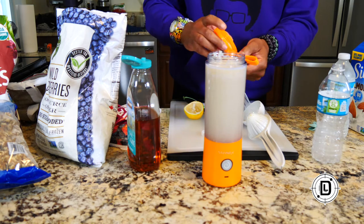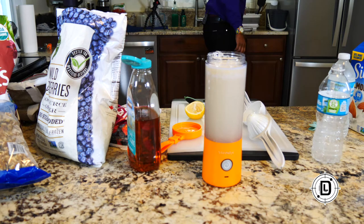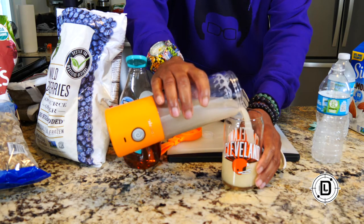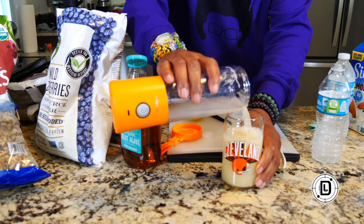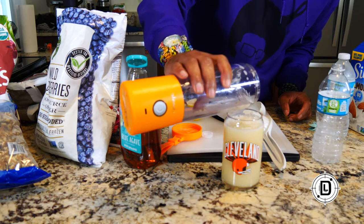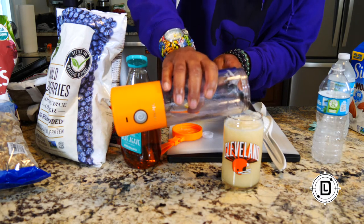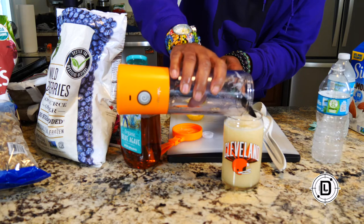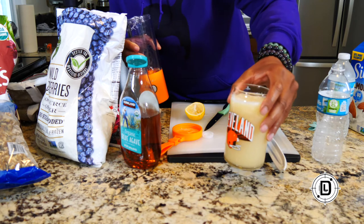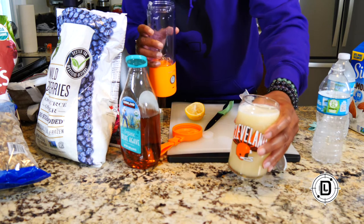Tastes delicious! Let me pour it in a glass so you can see. I don't see any agave residue — it mixed the agave in there really well. None at the bottom either. So it mixed it really good.